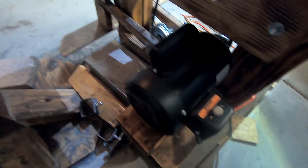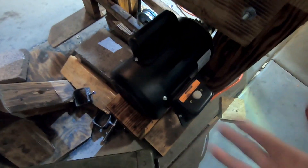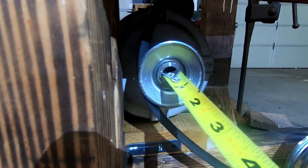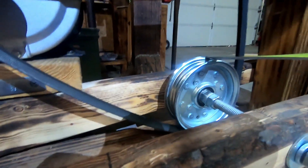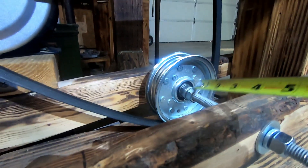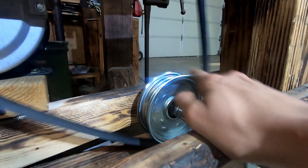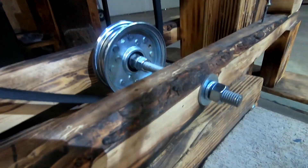Over here I have a one horsepower Harbor Freight Farm Duty motor. You want to get the Farm Duty because it's going to last a little longer than just the compressor motor, and that is what drives it. I have a two and a half inch keyed pulley with a little keyway, and then a five inch pulley with a bearing in it — free spinning, locked on with a piece of all-thread.